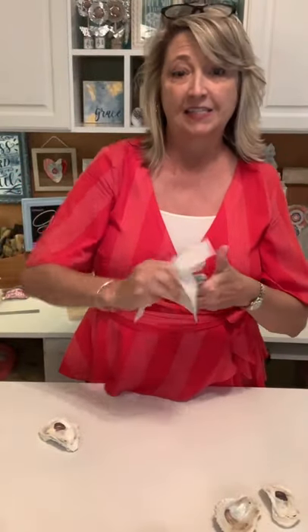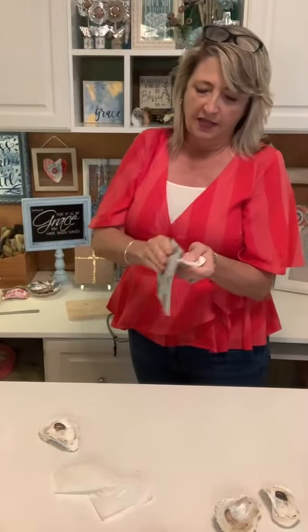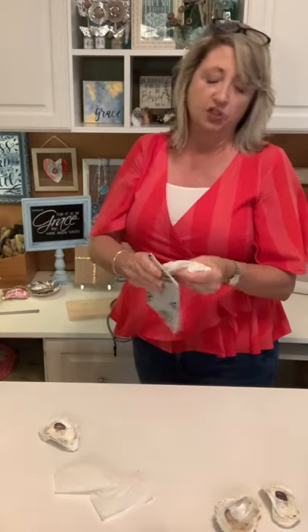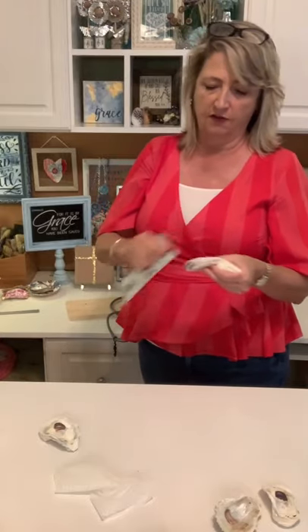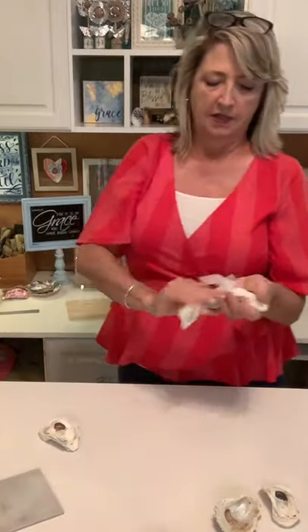The first thing I did was clean off the back of the oyster shells — they have a lot of dust. I just wiped them down, then I took some foam sandpaper and sanded down any spots around the edge that were really sharp. You don't want a guest or a child to take their napkin ring off and cut themselves. Some of these are sharp, so just sand the edges down.